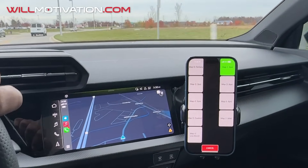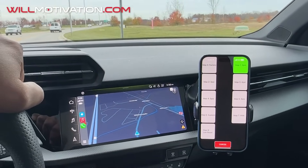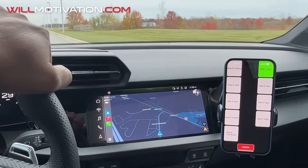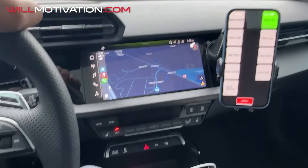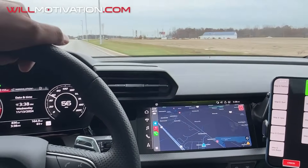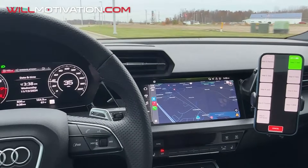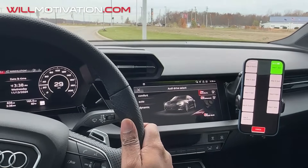Here are the settings. We've got Map 0, which is factory. Map 1, which I'm on right now, is two additional PSI of boost. You can't really feel much of a difference at Map 1. Let me put it into RS Individual mode — that's my mode. That's Map 1.